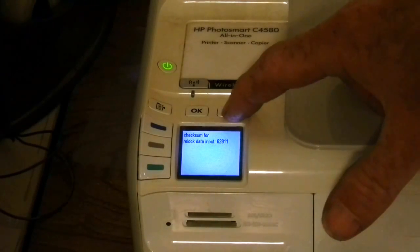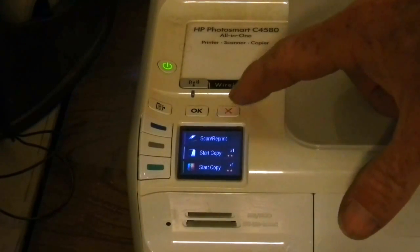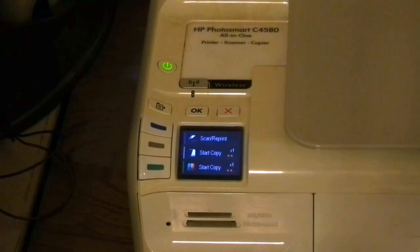Once the checksum appears, we're going to press cancel three times, and then you can print.